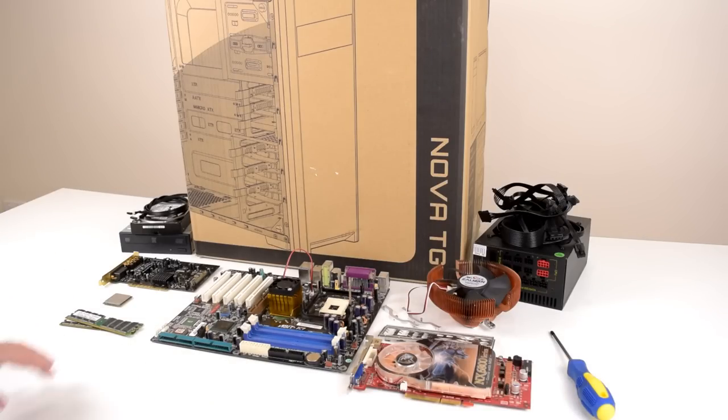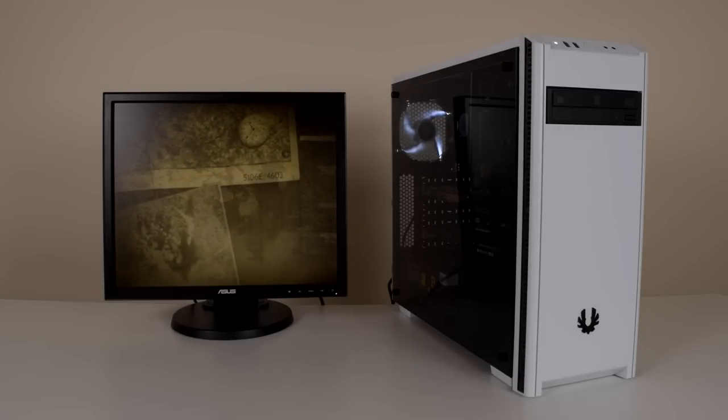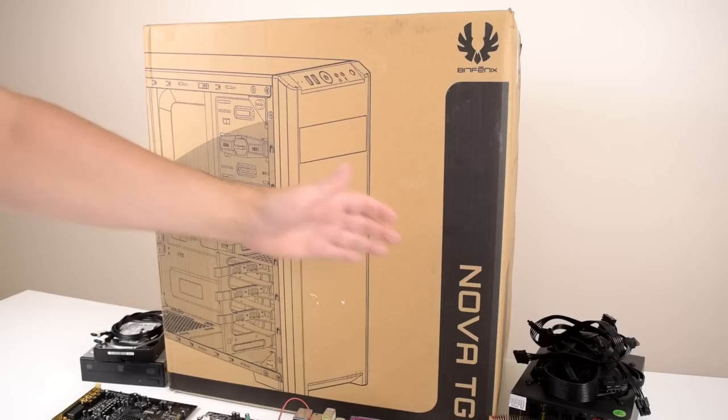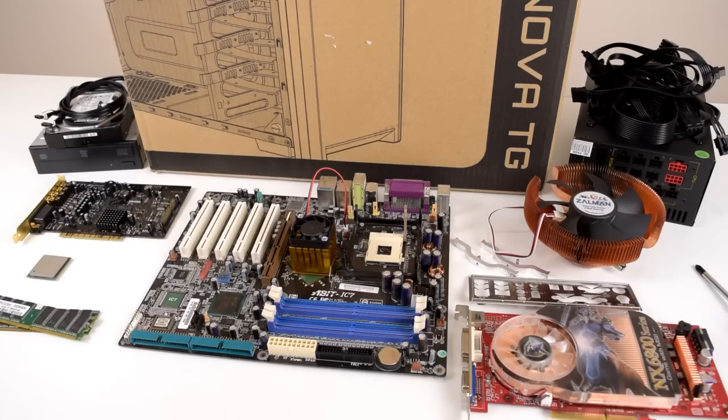Hey guys, welcome to another video. Today we're building a Pentium 4 reverse sleeper. The concept is taking an old computer like a Pentium 4 and putting it into a modern computer case, mixing old and new so to speak. Big thank you to BitPhoenix for sending us a case for this project — it is the BitPhoenix Nova TG with tempered glass. The idea is to have a step-by-step build guide and I will spend some time talking about the components.